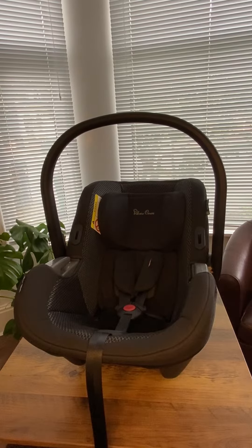Hi, on this video I'm going to show you how to remove the cover from the Silver Cross Dream car seat, and this video will also apply for the Silver Cross Simplicity car seat.